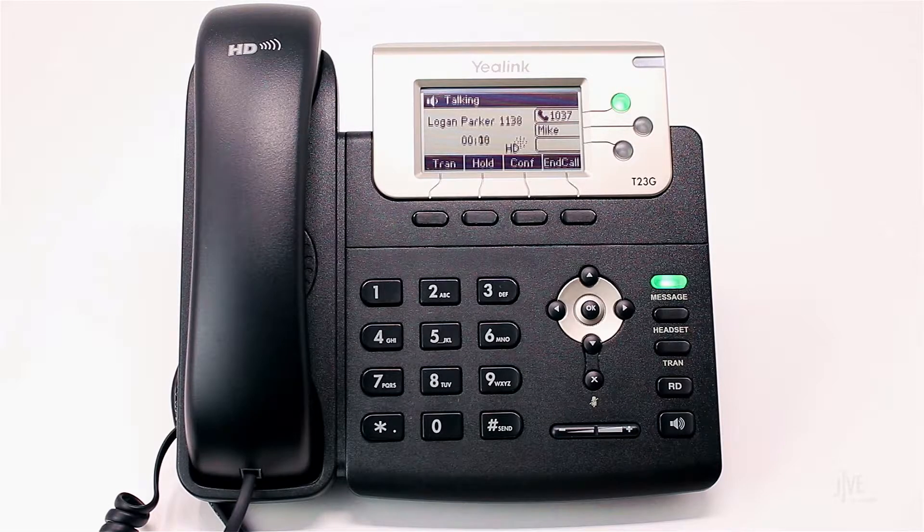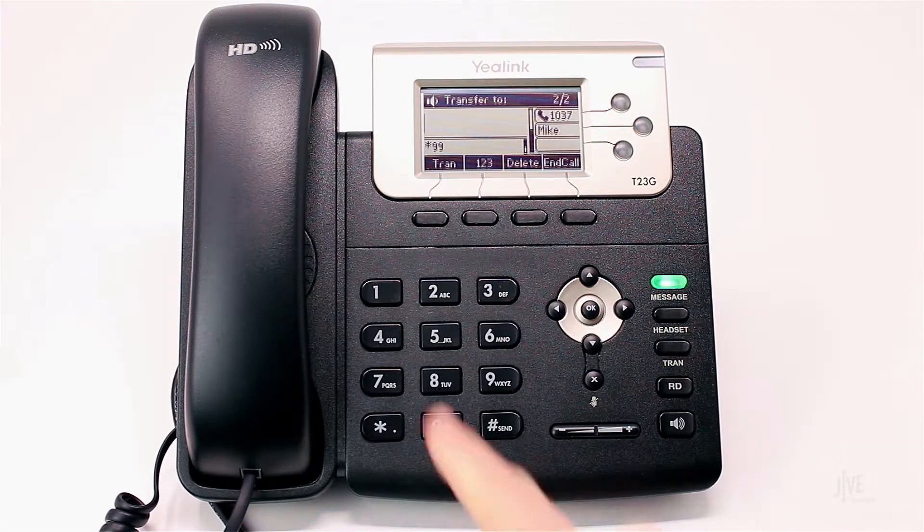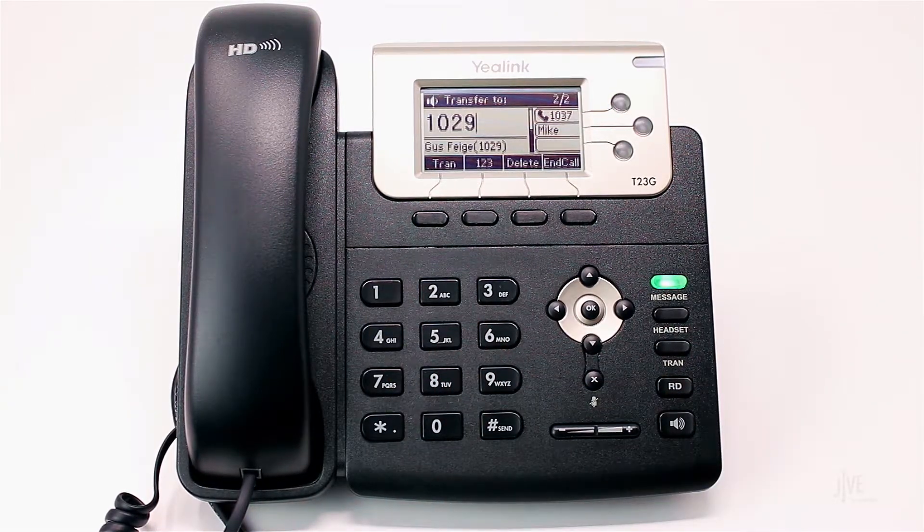While on an active call, press the transfer soft key. Dial the destination party's internal extension or external number and wait for them to pick up.